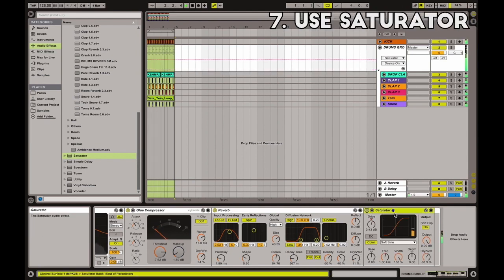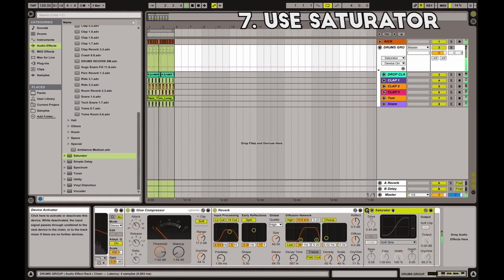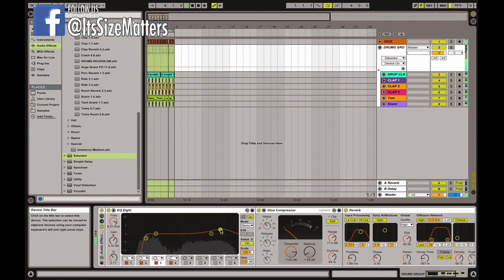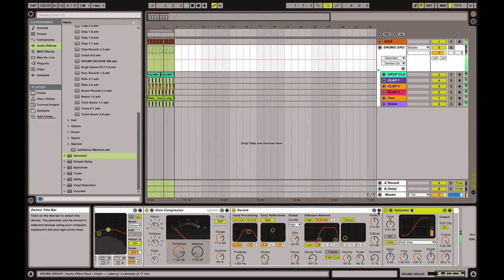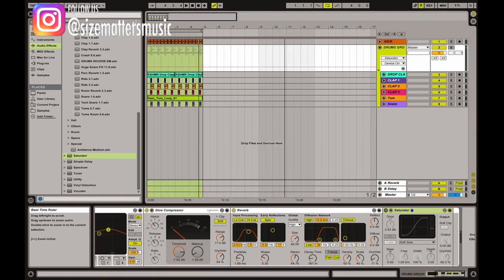Last but not least, you can decide to use a saturator. First, understand that it's not always necessary — you have to hear and decide if you need it. For example, you can boost the EQ in the high section and skip the saturator, or keep the EQ lean and use a saturator, or apply neither treatment. When used, the saturator gives a crispier and more aggressive sound.